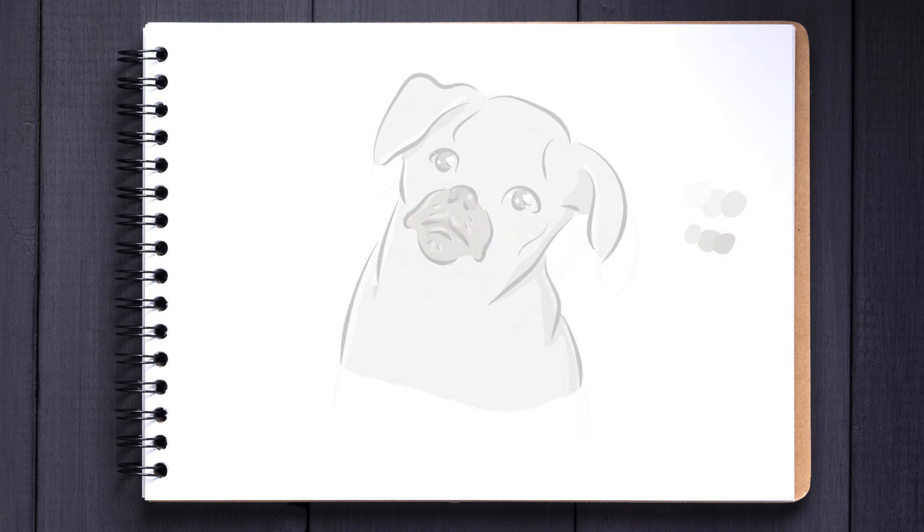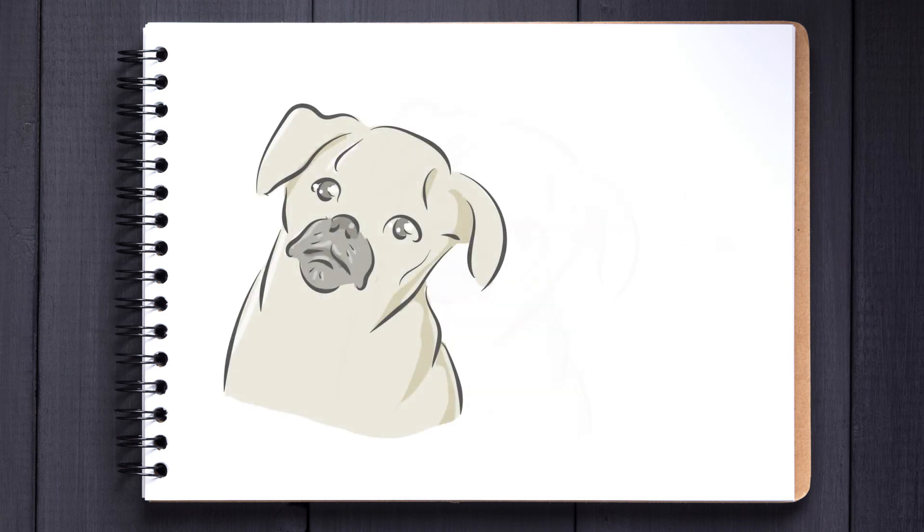As promised, here's the coloured version. I hope you've enjoyed this tutorial — I really just wanted an excuse to draw something cute, and that little pug was absolutely adorable. Before I finish, I'd like to know in the comments if you have any cute pets — whether you're a dog person or a cat person, just let me know.